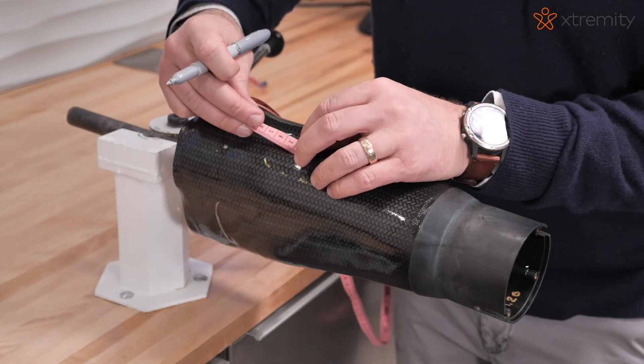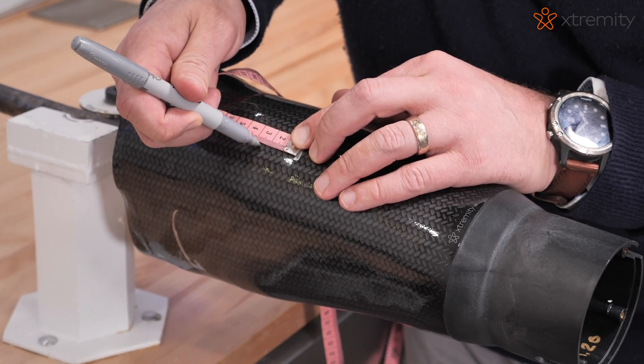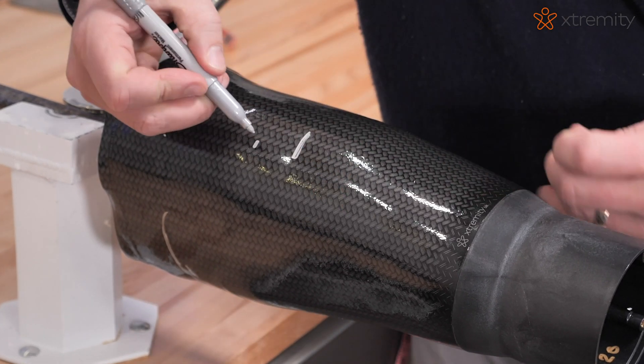Extremity TT requires an anterior trim line of 2.5 centimeters proximal to MPT to maximize socket strength and maintain warranty.